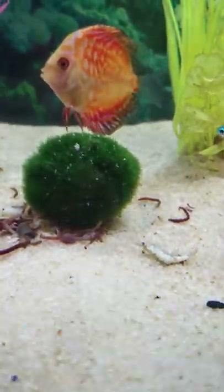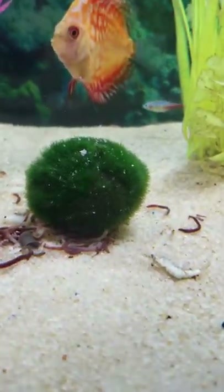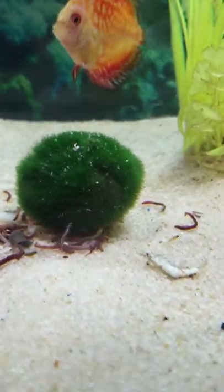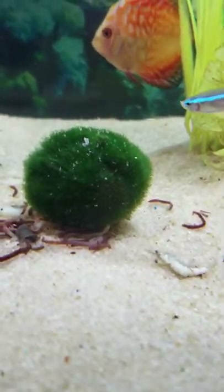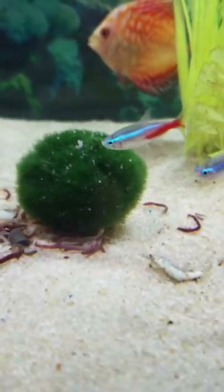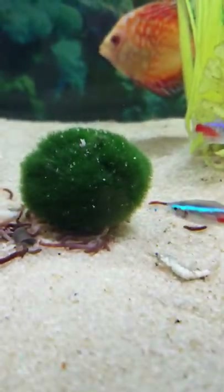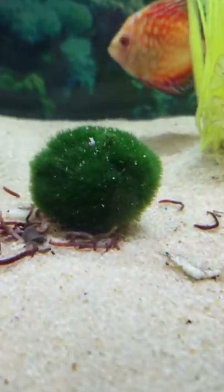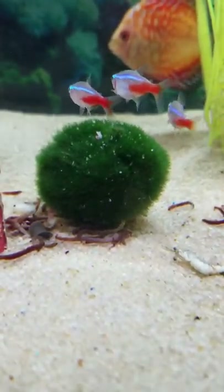What's up Starlight Aquatics? Today we are going to be going over the Marimo Moss Ball. It is an organism — basically, from what I've gathered, it's a type of algae. But it's fluffy, furry, kind of feels like a teddy bear.